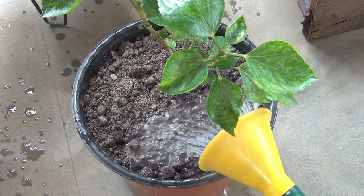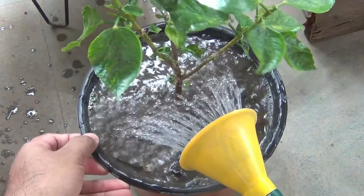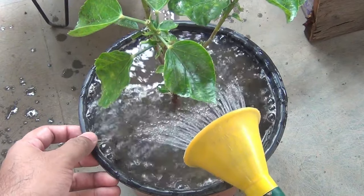All right, it's done. Let's water well. After that I would keep the plant in shade for the next two to three days, and then I would shift the plant to the terrace. Let's wait for the updates.